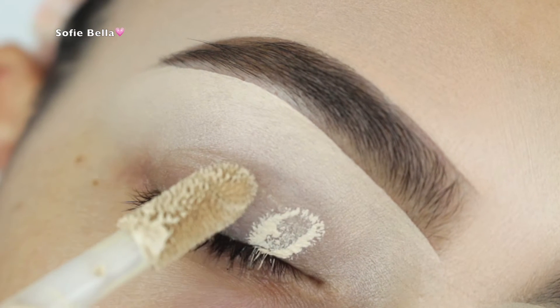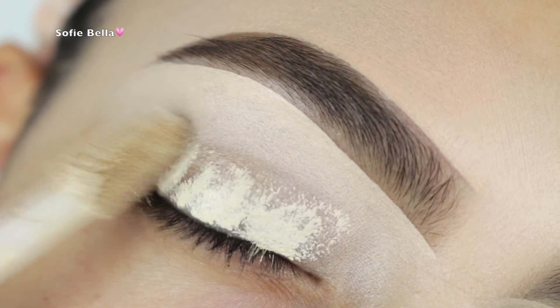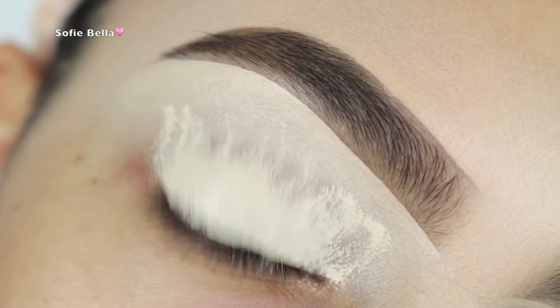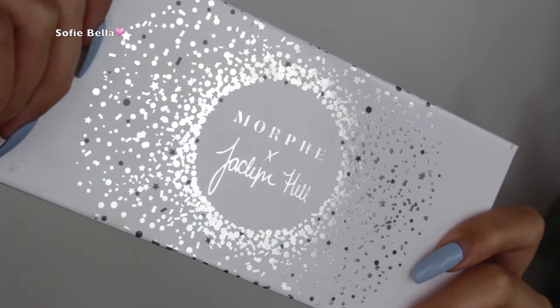The first thing I'm doing is priming my eyelids and I'm using the Tarte Shape Tape Concealer in the color Bare. I'm just applying that evenly all over my lid, and then I blended it out with a damp beauty sponge and also set it with a little bit of translucent powder.